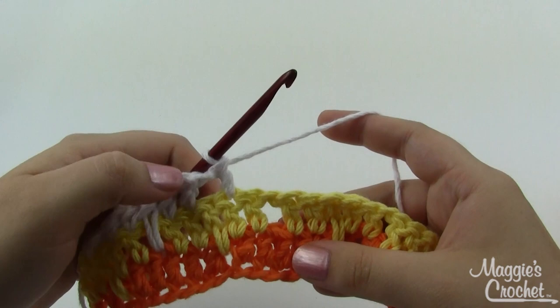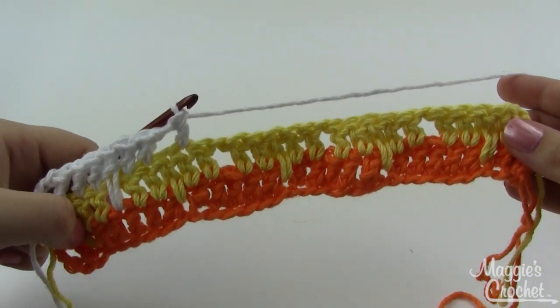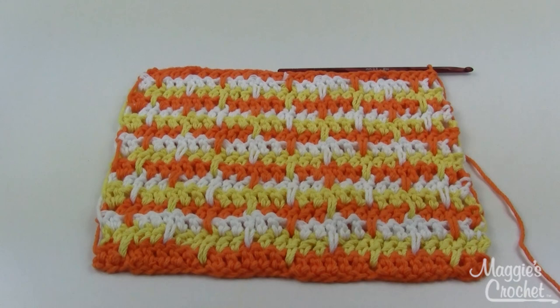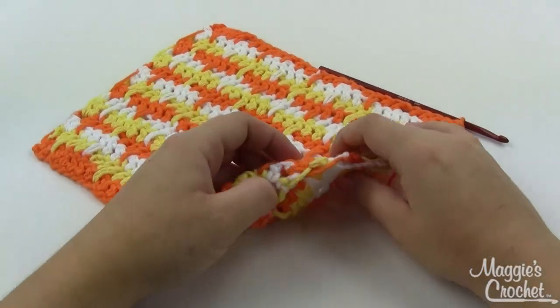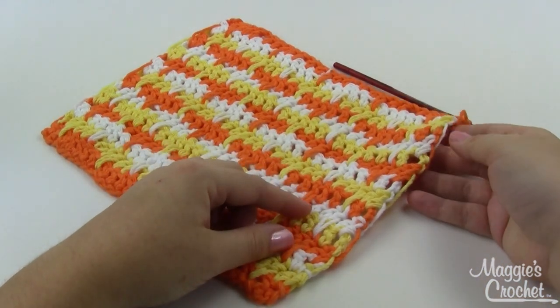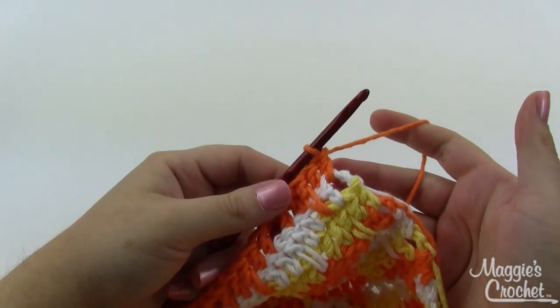You're repeating Rows 3 and 4 but alternating three colors, so just remember you need to change color at the end of every row. You've got a total of 16 rows. After you finish Row 16, it should look something like this - notice you end with the A color that you started with. You can finish off your B and C colors because we'll also use A for our border. You can see along the edge how we've got all the strands from carrying over our colors between the rows, so we're going to put a nice simple border to keep those in place.